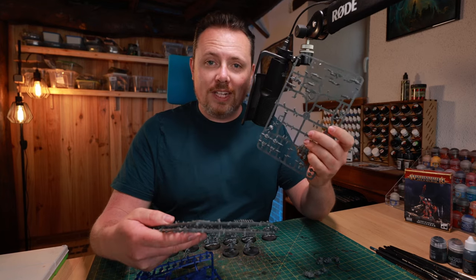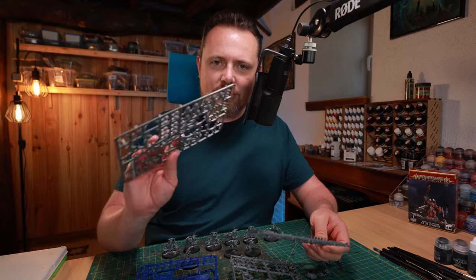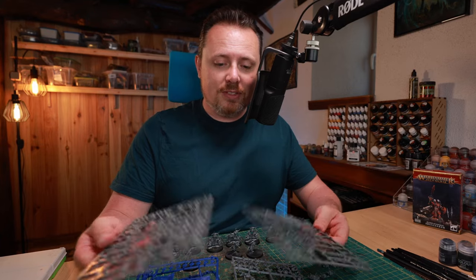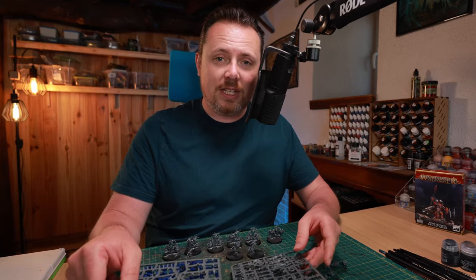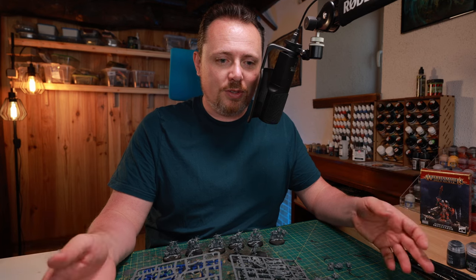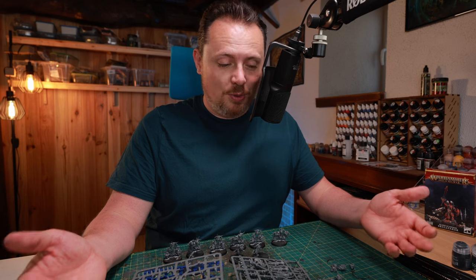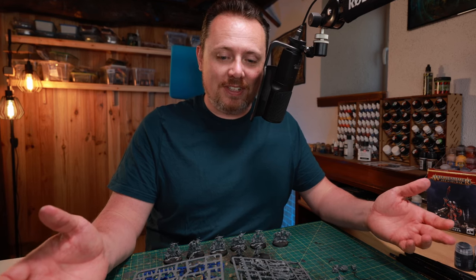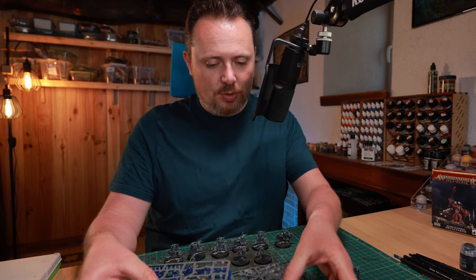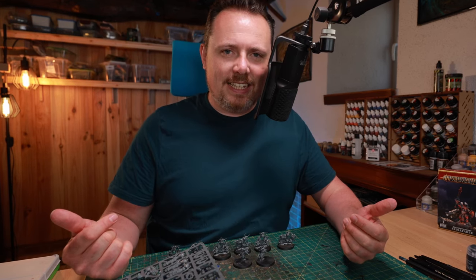Some Blood Angel bodies — thank you Mario for those — and leftover bits from Interceptors and regular marines. These aren't mine; I bought them from friends who have bits left over and don't kitbash. I'd really recommend going to your local gaming shop or friend group and saying 'I'll buy any leftover sprues for a little bit of money.' I've got boxes and boxes full. Now I'm just going to start gluing them on the bases.